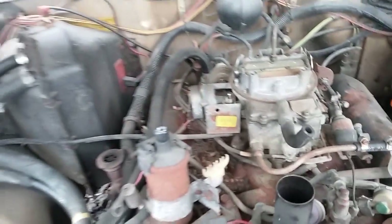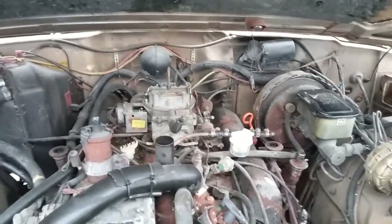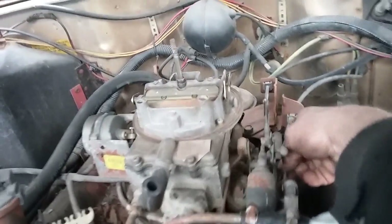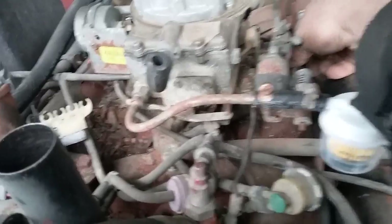As for the transmission, there is no vacuum modulator on this transmission — it's a 727, which only has a kickdown. And from the looks of it I've got to climb under there because the kickdown is frozen.